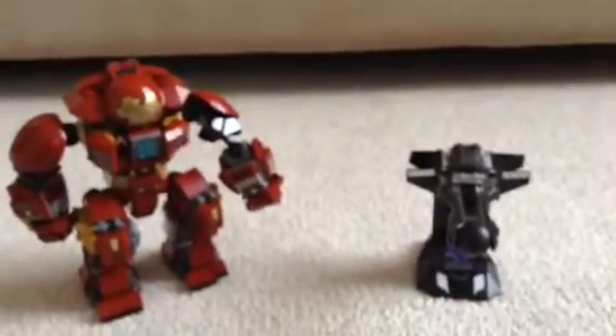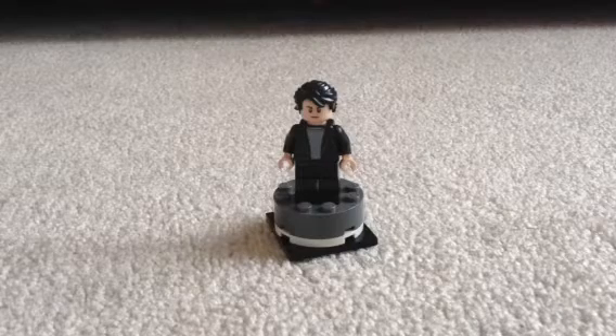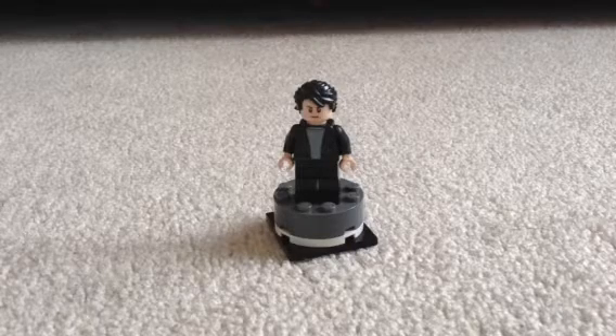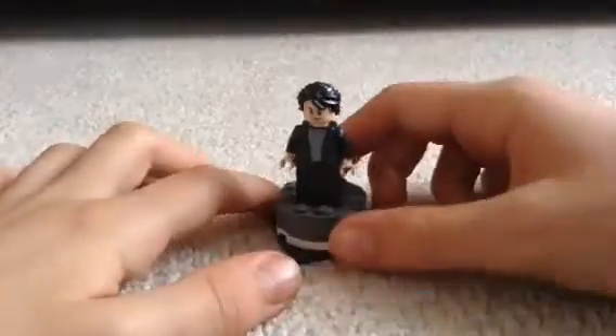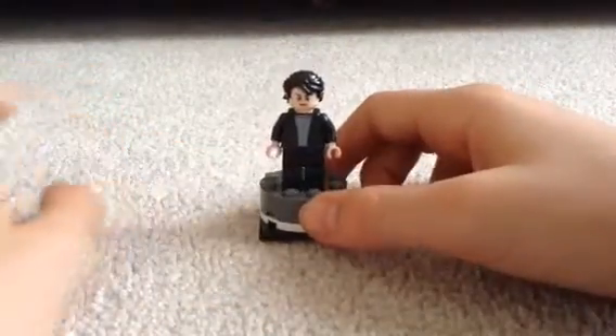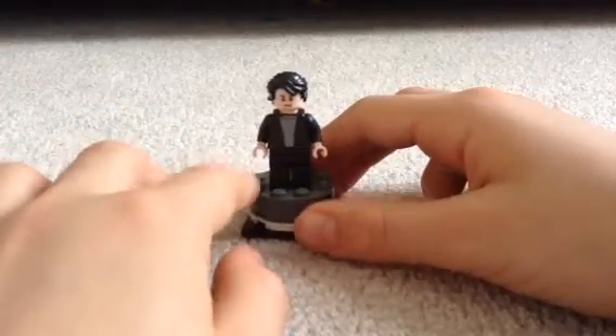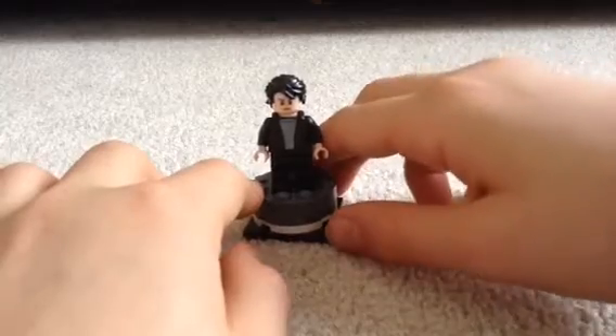We're going to take a look at all four characters that come in this set, which is really cool. We're going to start off with, of course, Bruce Banner. I think Bruce Banner's design is pretty awesome. He looks really nice — he definitely does have that cool Mark Ruffalo kind of design to him.